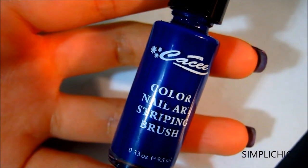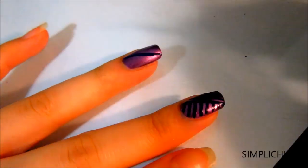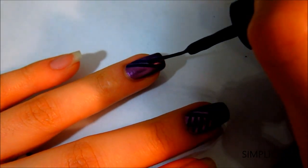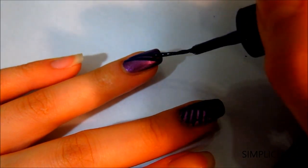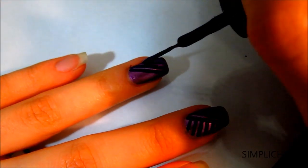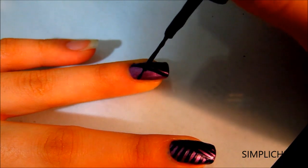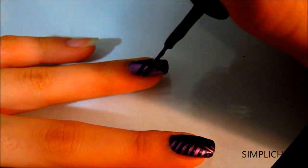Now I'm going to use my navy blue striping polish and create some diagonal stripes like so. As you can see, it's so simple to do yet it looks super chic.